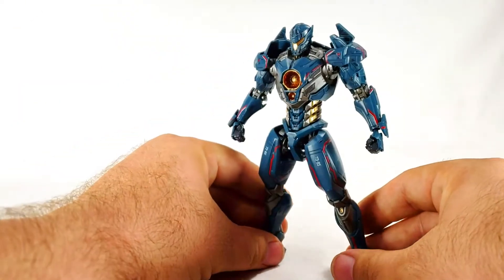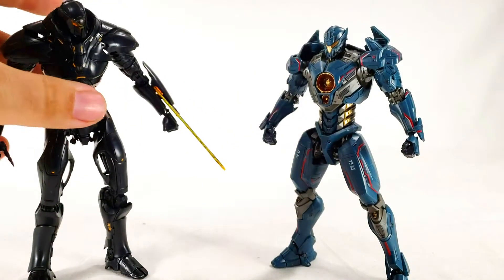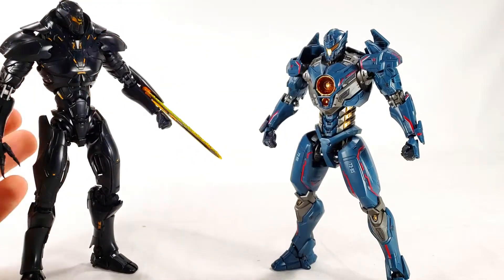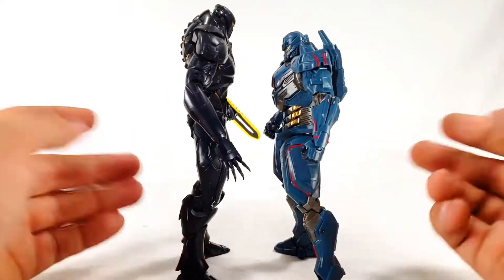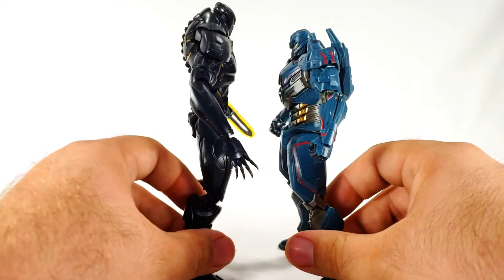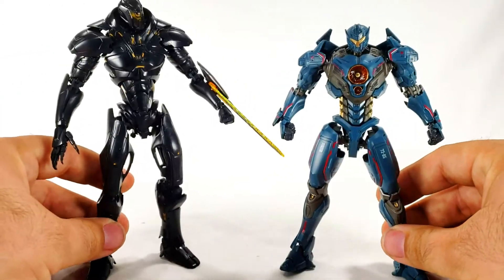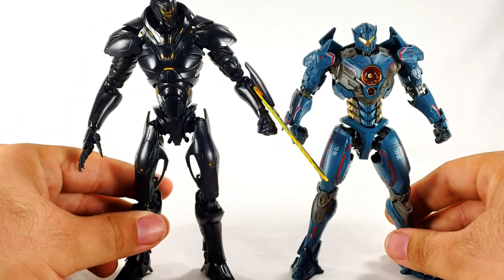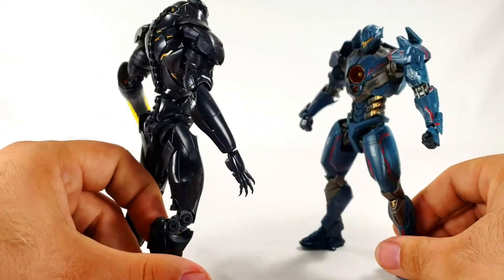Let's bring in the Obsidian Fury for a quick comparison. You couldn't really tell in the movie, but Obsidian is actually probably at least a head taller than Gypsy. This is actually crazy - this is the first time I've even compared them. I knew Gypsy's legs seemed a bit stubby but this is kind of ridiculous if I'm totally honest.